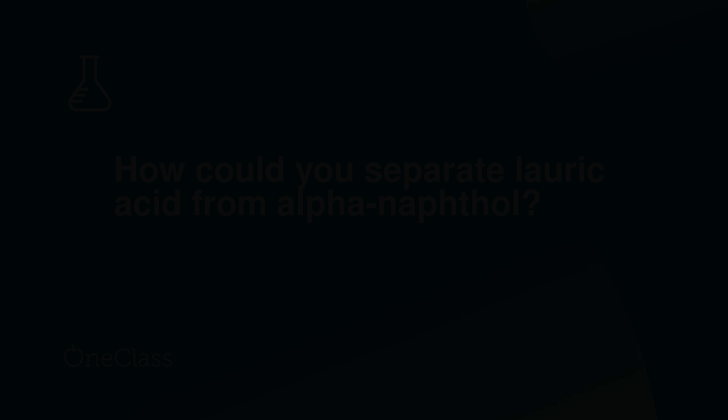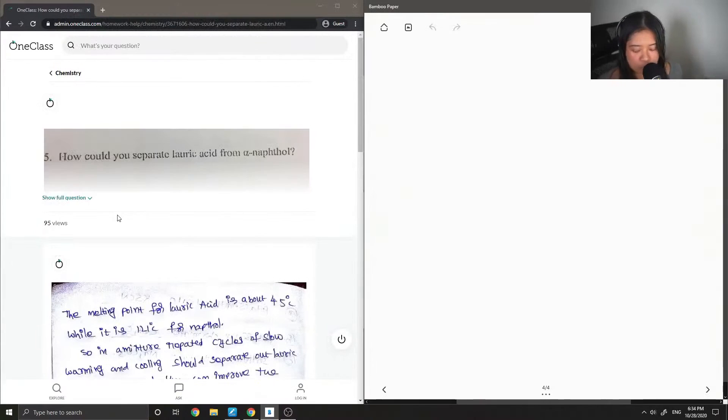Moving on to question number four: how could you separate lauric acid from alpha-naphthol?